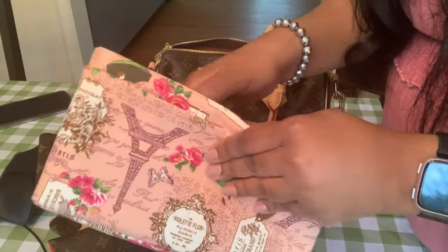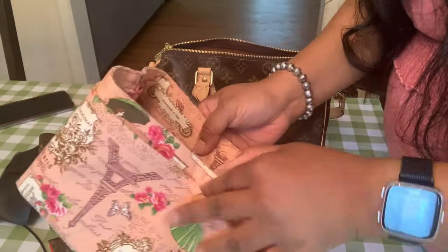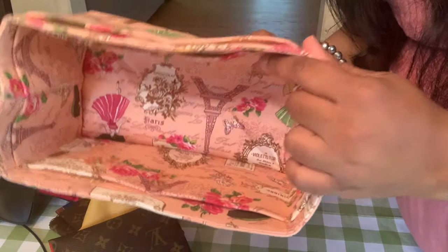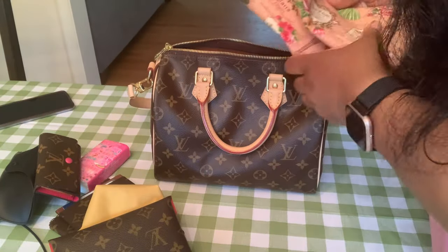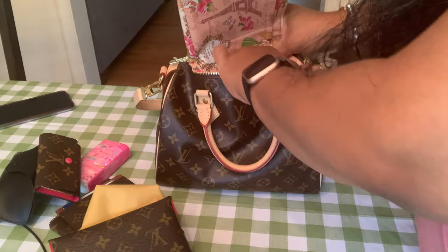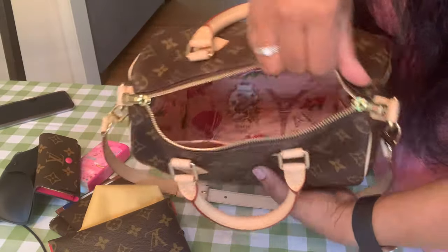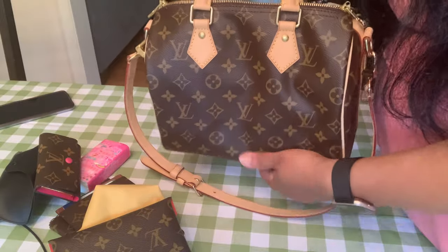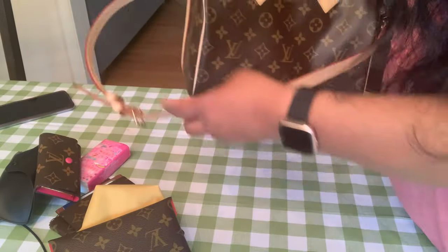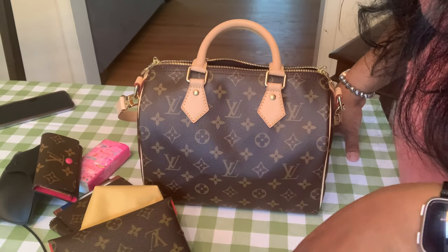I'm not sponsored — I bought it privately and I have nothing to do with the company or Amazon. I don't have an Amazon store or anything. I bought this insert for the Speedy 25 and I think it looks super cute inside of it. What I also like about this organizer is that it doesn't make the Speedy too boxy — it still keeps it slouched.